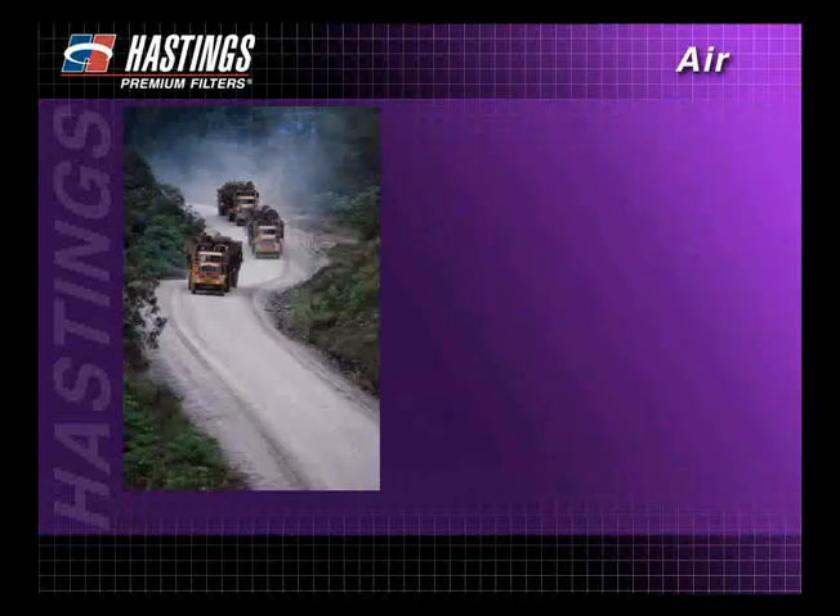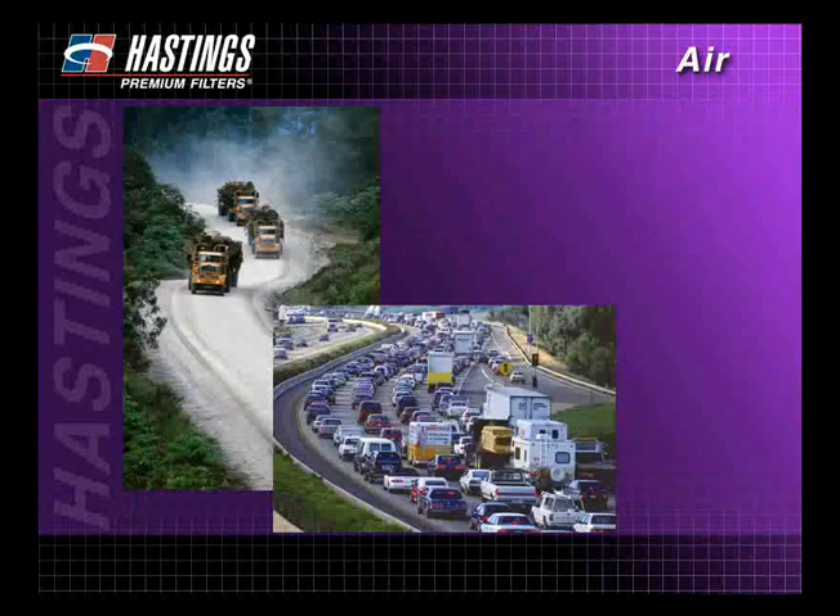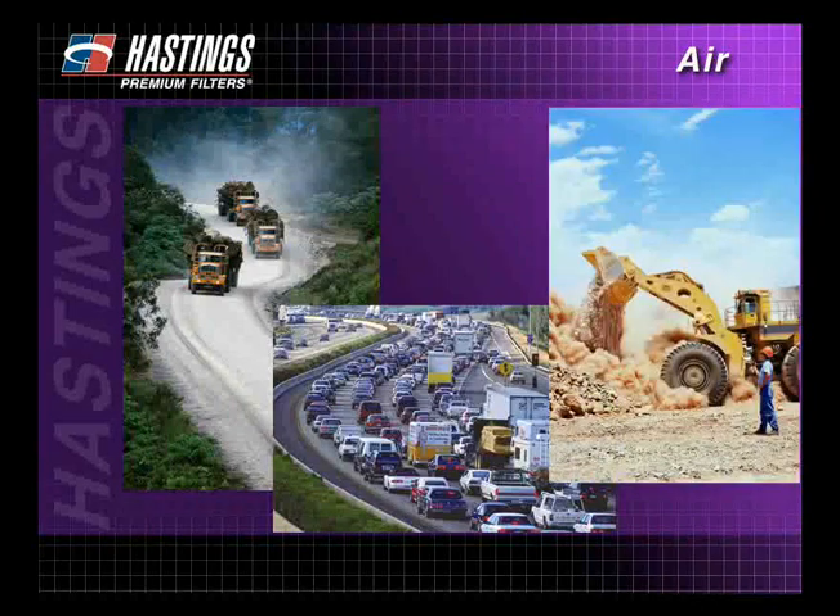Proper air filter installation is vital in keeping your engine running in all types of operating conditions.